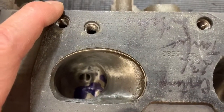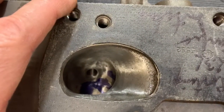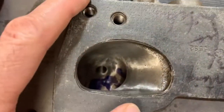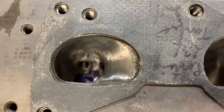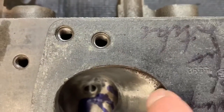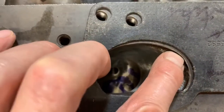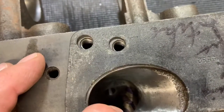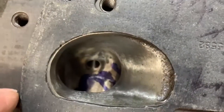As you can see here, I've port matched based on this intake manifold gasket. Let me get it positioned in the proper location just to show you — apologies, this gasket is a bit old, it's been beaten up a little bit. I've had to remove a substantial amount of material on the inside here. There's still this ledge here, which is just the best I could do with the casting that Ford offers, but these ports have been significantly opened up.